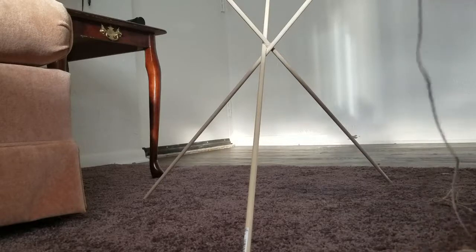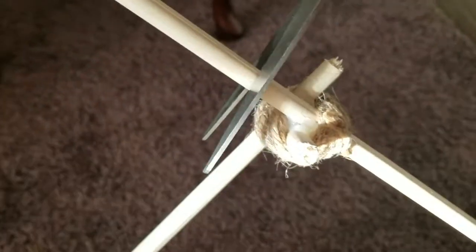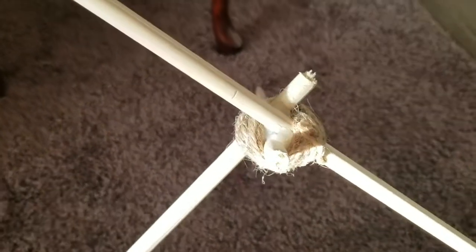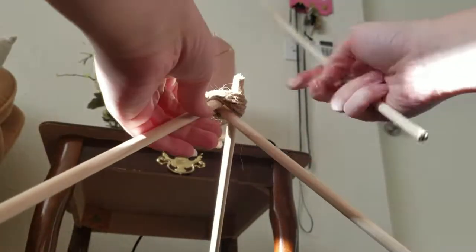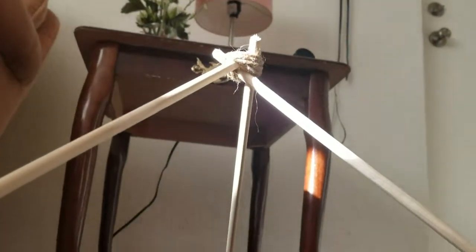You're going to want to wrap the twine around several times in every direction to make sure it won't go anywhere. To trim the extra bits off the top, I marked all the way around with scissors, sliced a little more with a knife, and then broke it off. This is about how it looks.